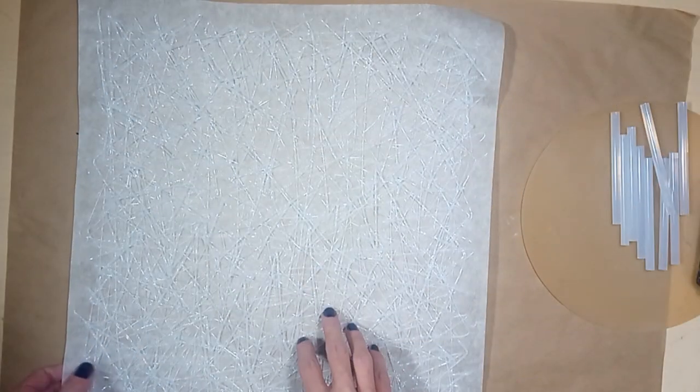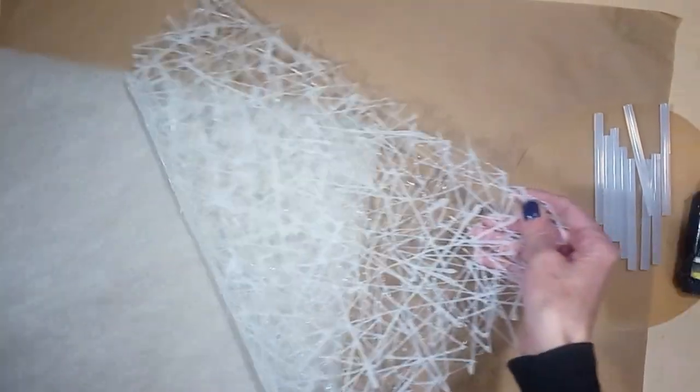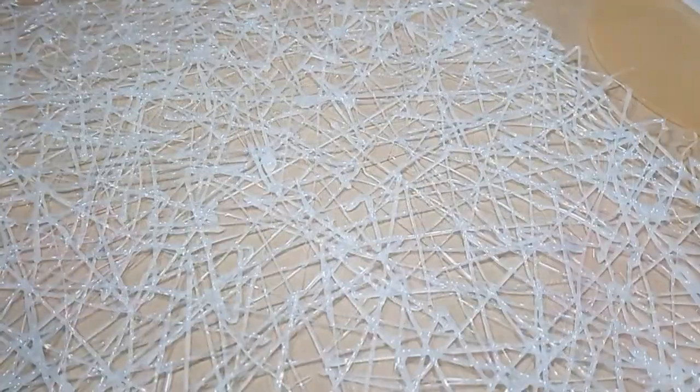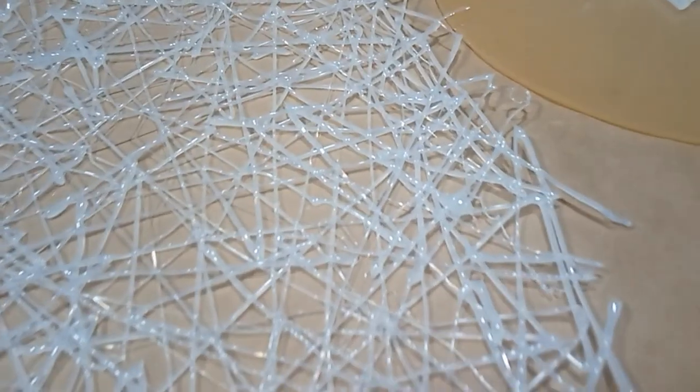Continue applying the glue to the parchment paper until you have the amount of texture you like. Allow the hot glue texture to cool down and harden, and then you can peel it off the paper easily. Here is a close up of the canvas texture. You can also make these to use as paint stencils — I use them all the time for stenciling and they work great.